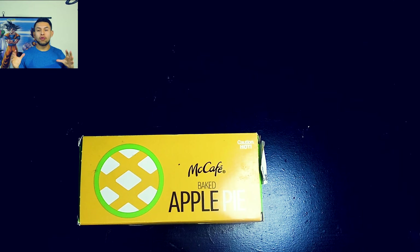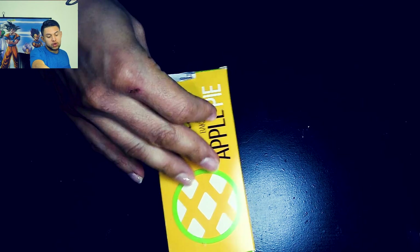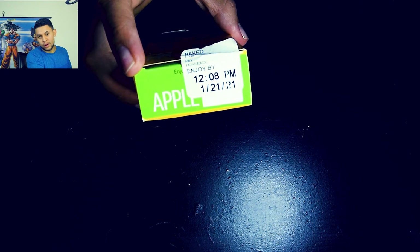Hey, what's up guys, thank you for watching another of my videos. What I bring you here today is apple pie — McDonald's McAfé apple pie. This was actually made on 1-21-21, so January 21st, 2021.